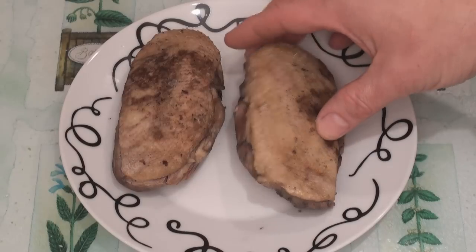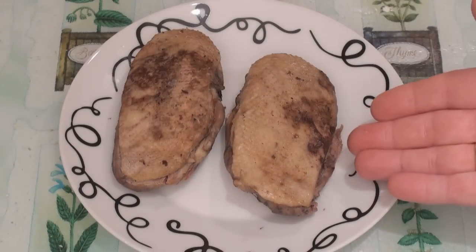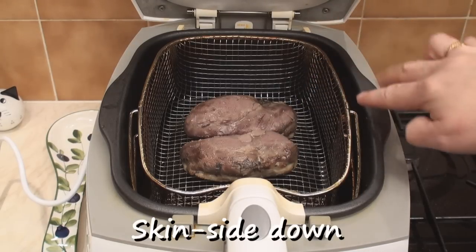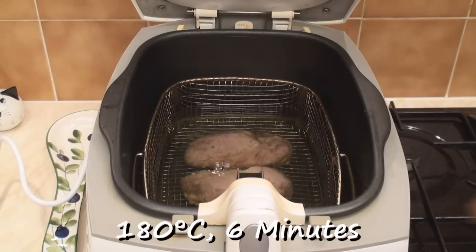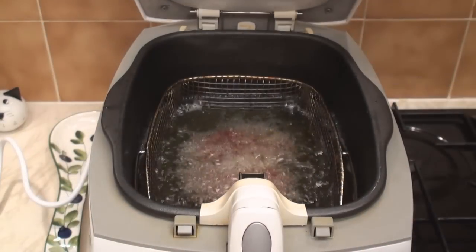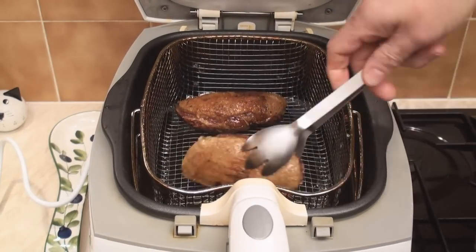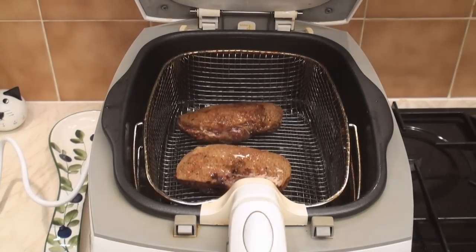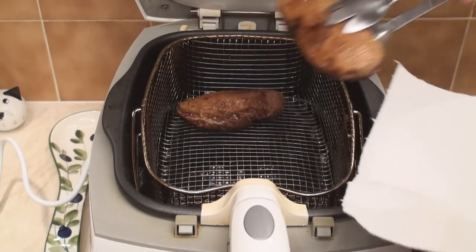After a few hours in the fridge, these are well chilled and pretty aromatic — so let's make them crispy! To make the duck crispy, I've put them skin side down in the basket of my deep fat fryer and I'm going to deep fry them at 180 degrees C for about 6 minutes. After 6 minutes, turn the duck pieces over and fry again for one more minute. Then remove from the oil and drain on some kitchen paper.